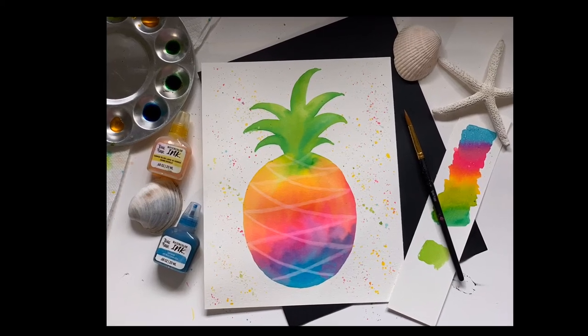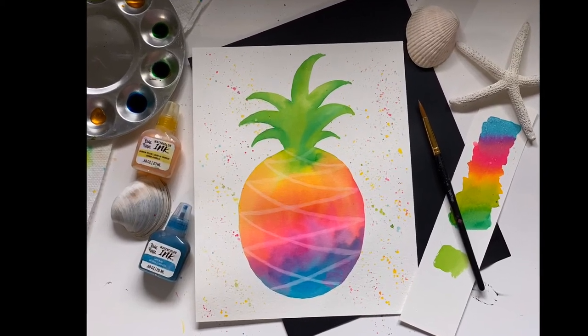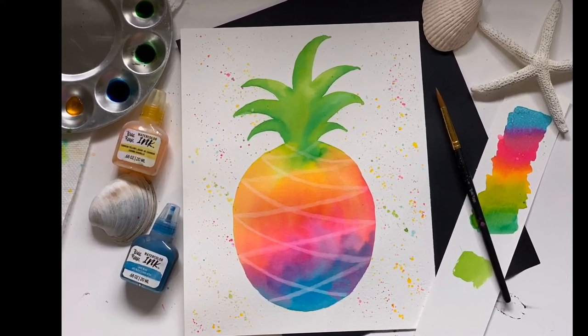Carefully remove your tape and you're all finished. I hope you enjoyed today's project. Don't forget to like this video and subscribe to our channel.